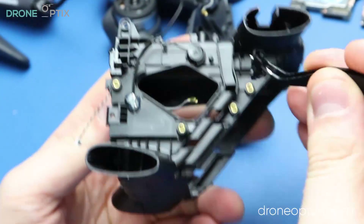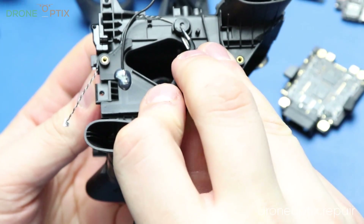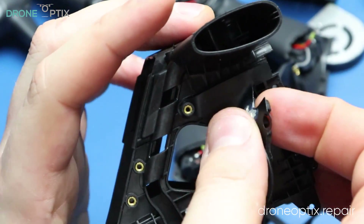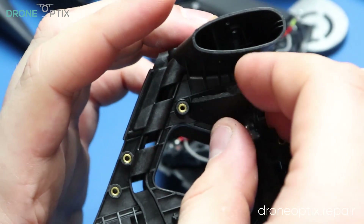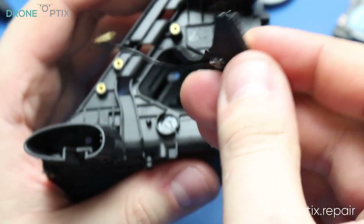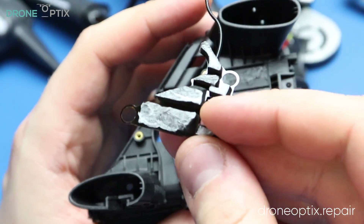After the legs are out we can also remove the microphones and the antennas located on the sides of the drone. Be very careful and work slow with the antennas as they are stuck on foam that is double-sided taped to the frame and can easily be broken. Follow these foam grooves for an easier removal.